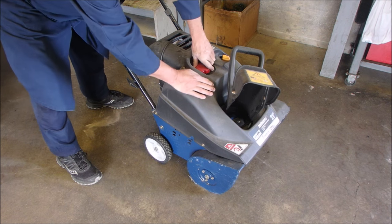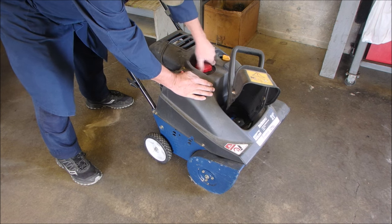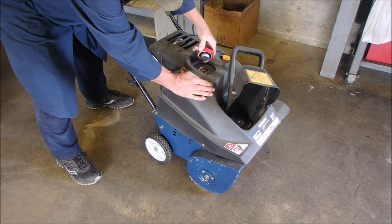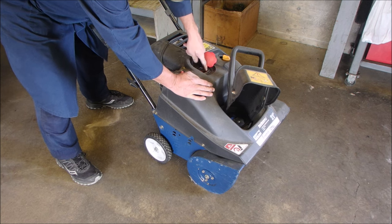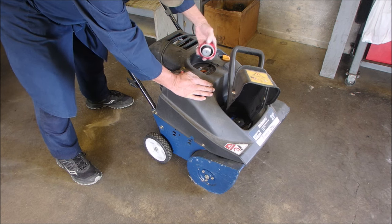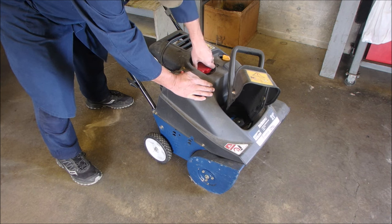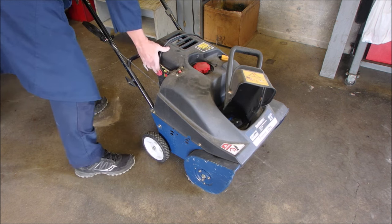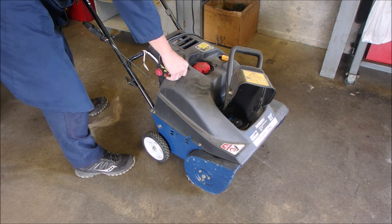You got any fuel? I did check the oil. Now if she's full of fuel... Nothing's easy guys. There we go. Okay, so choked, prime. Is it leaking? Sometimes when you prime them they got to leak a little bit. Let's see if she goes.